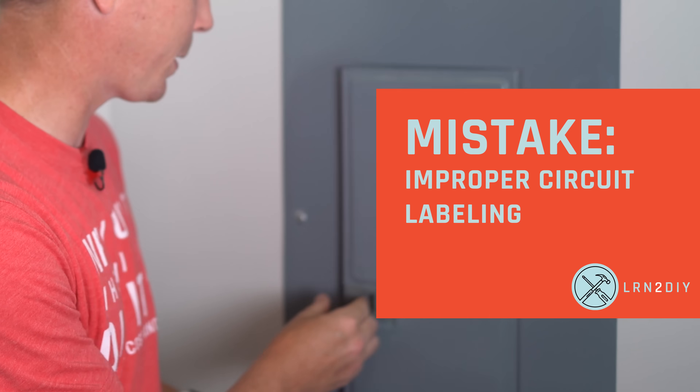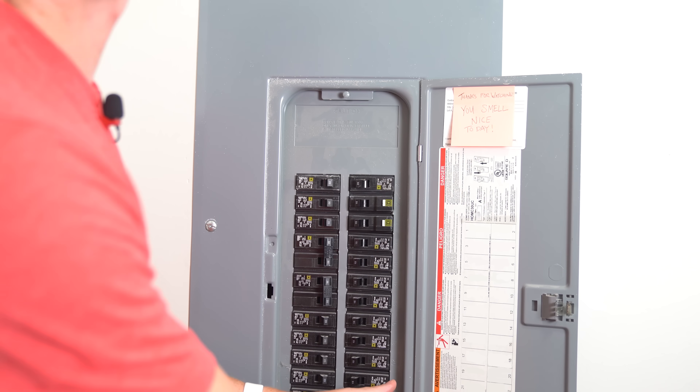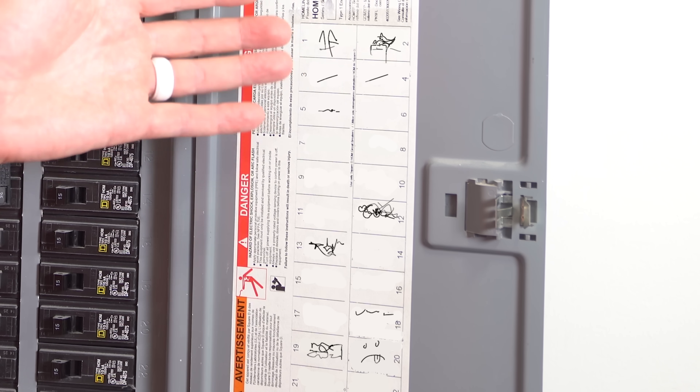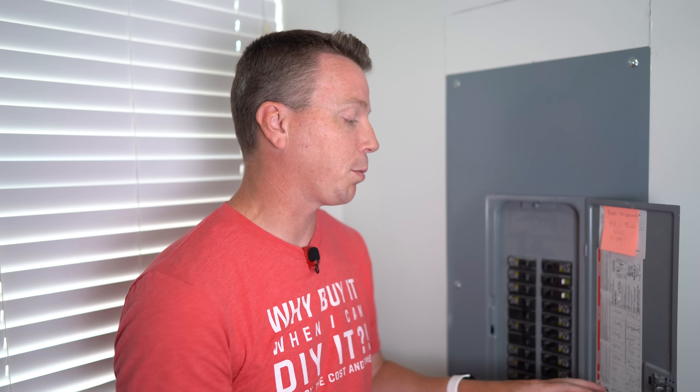Mistake number one is the frustrating experience of opening up your panel only to find nothing there — no description at all. Sometimes it's an outdated description, and other times you're wondering how to read it. Illegible handwriting is a bad thing when it comes to electricity, and this can be a real problem.